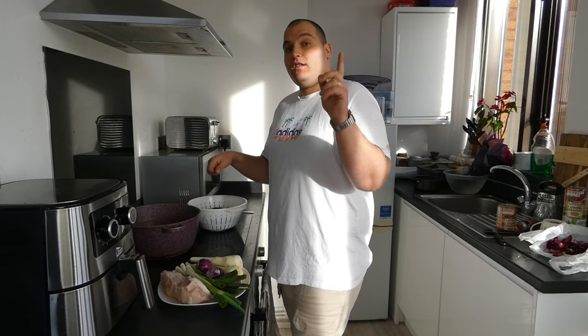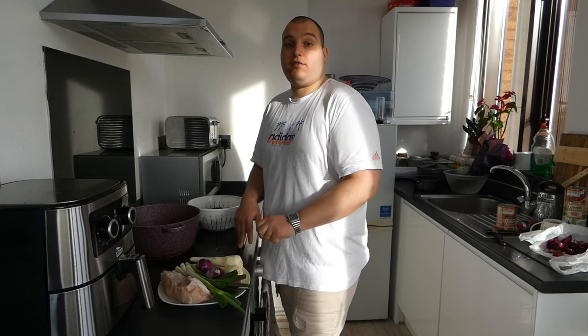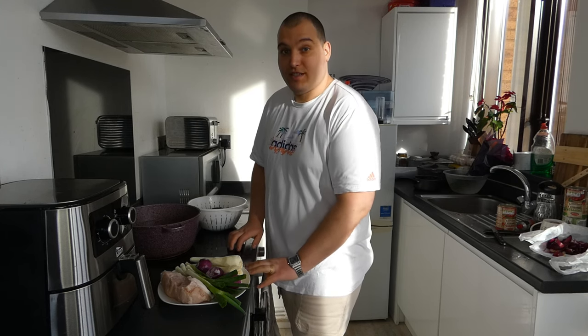So remain with me, thank you for those who are watching, thank you for like, share, subscribe, comment and thank you for being with us. So stay with me to cook the traditional food beans, which is one specified from my country, Romania.